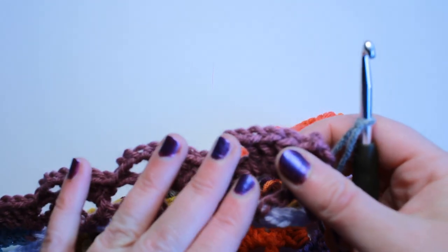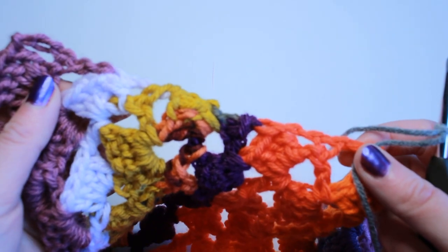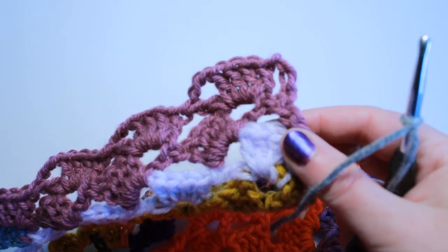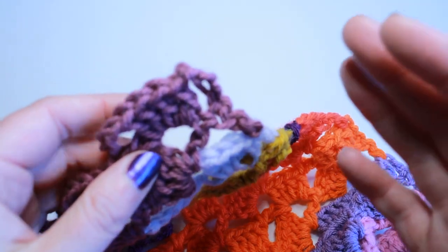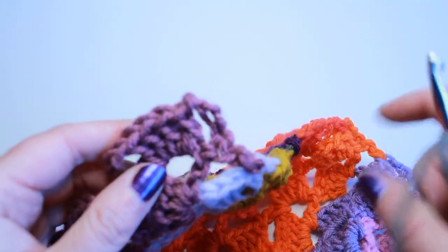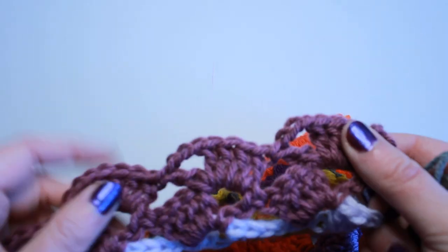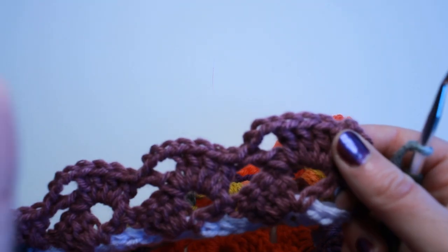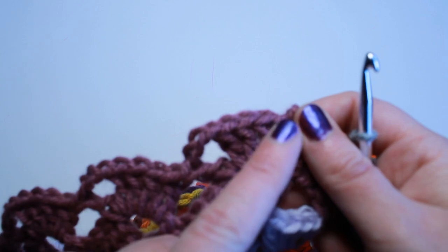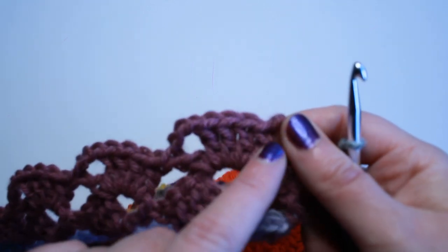That side is flat, here's my right side — it's flat — and my left side down the other side is also flat. It took me a little bit of time to figure out what border I wanted to do for this project, but I really wanted to keep this edging. My idea is to continue to work the same stitch pattern for the border.